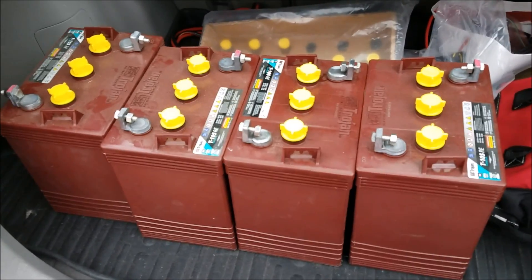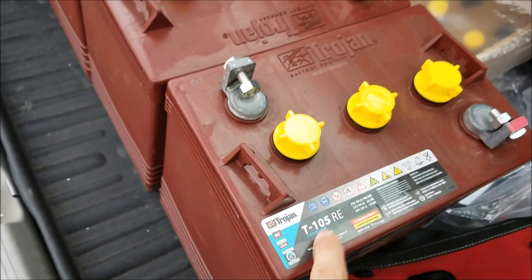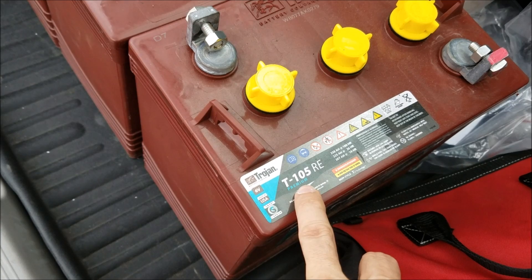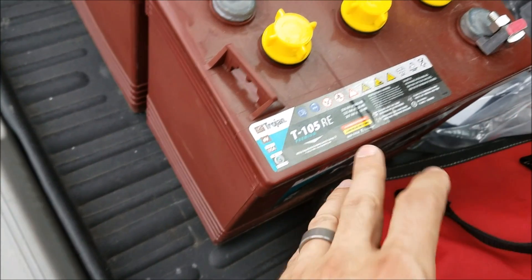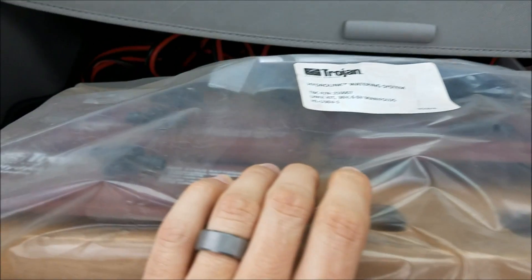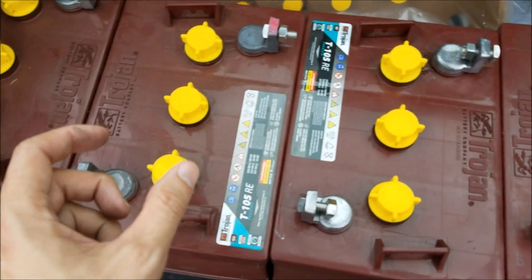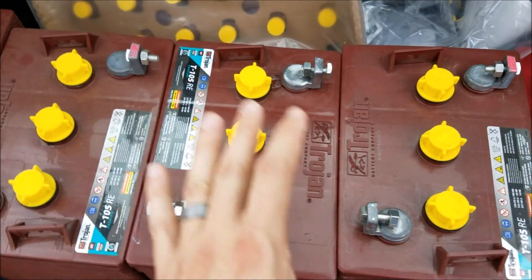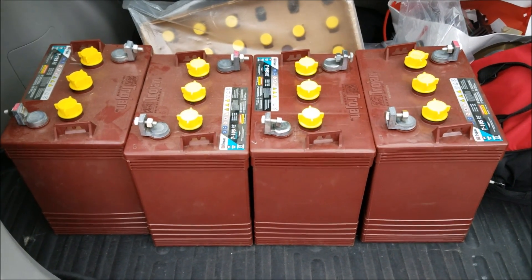I'm back from the battery store with the new batteries. These are brand new T105REs — they are on the premium line, so they're much more expensive than normal golf cart batteries, but they're designated for renewable energy. They're the premium line, which is the second from the highest with Trojan, meaning a longer warranty and more premium components designed for a longer life. I've also got this HydroLink system, which is a new watering system. It replaces the caps and lets you put one end into distilled water, use a hand pump, and it'll automatically pump water into all the cells and fill them up. I'll show you that later.